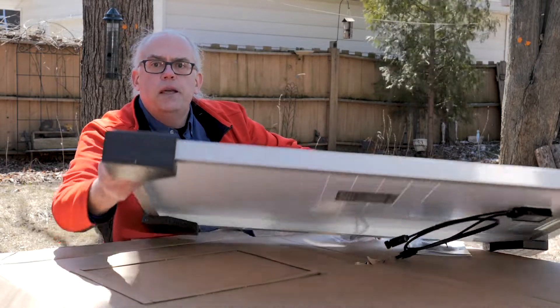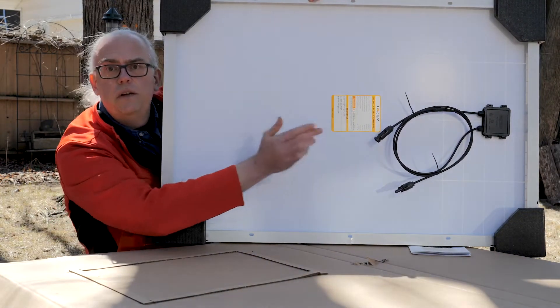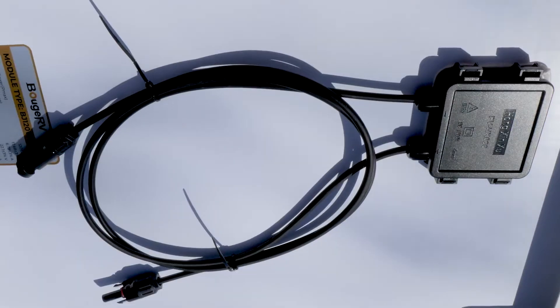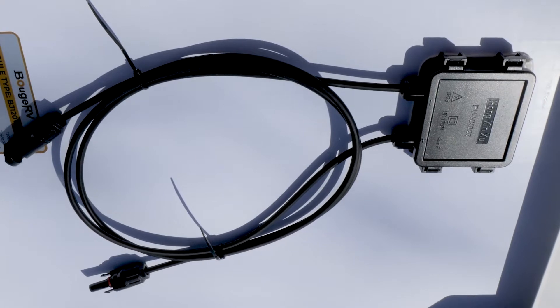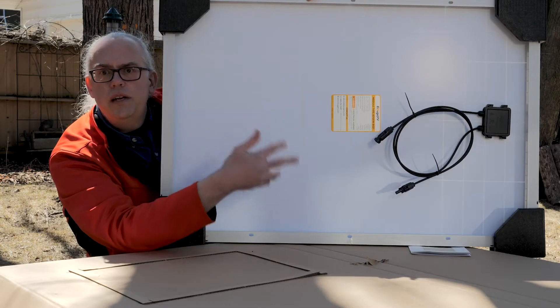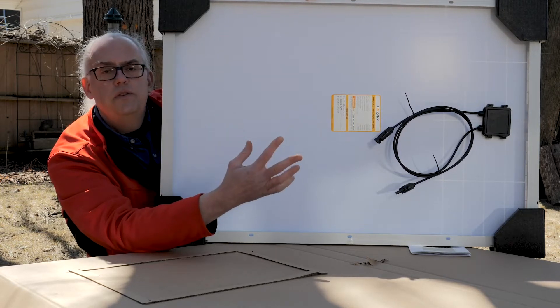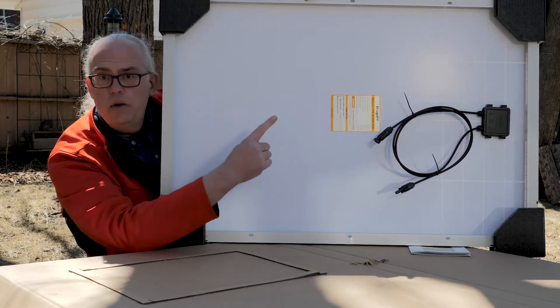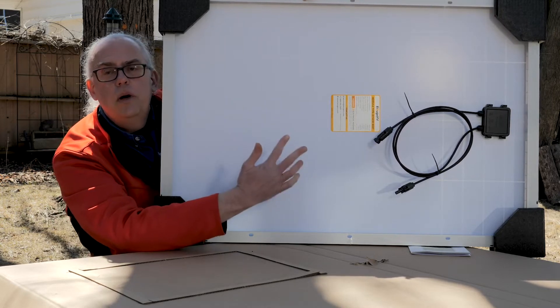On the back of the panel — I'm just going to lift this up here — is an IP65 weatherproof housing. Inside that housing is a protection diode and also a 15-amp fuse for series connections, so you can hook two of these up in series and you've got that 15-amp fuse to protect yourself. There are two power leads with MC4 connectors, so it's all pre-wired.